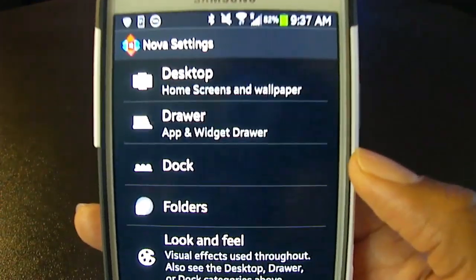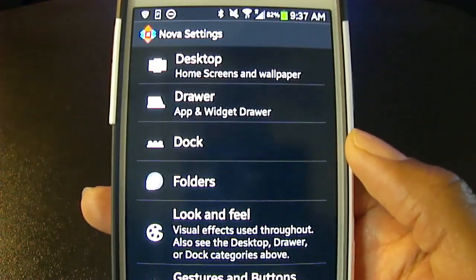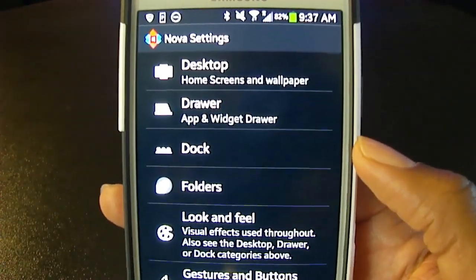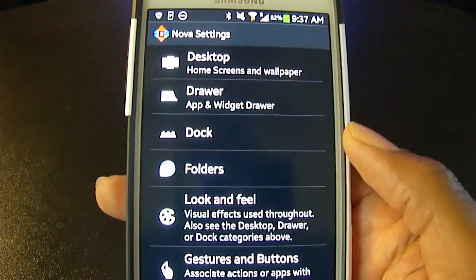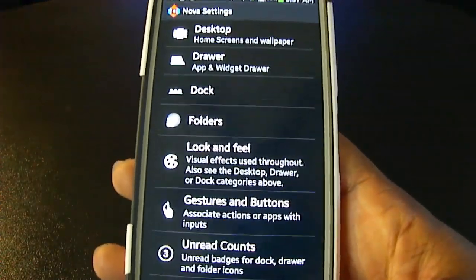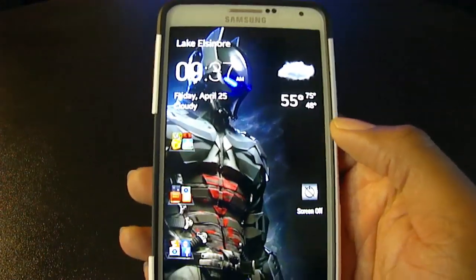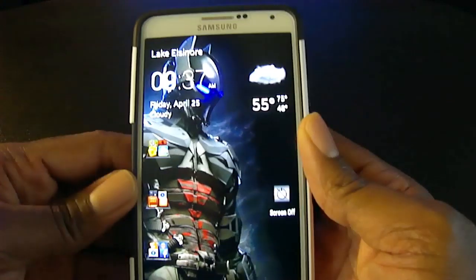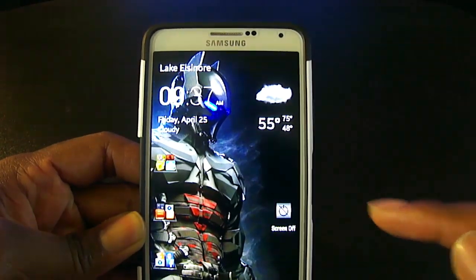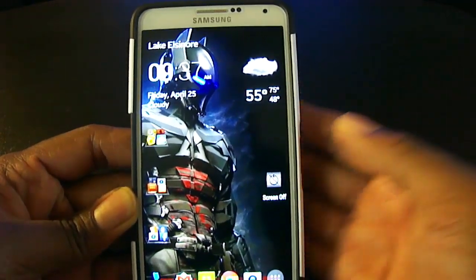What I'll do is go through and show you some of my favorite features and what I did to customize my device. Then if you want to download it, you can play with it on your own device and get it set up the way you like. One thing you might notice is I don't have a notification bar up top, and that's thanks to Nova Launcher.